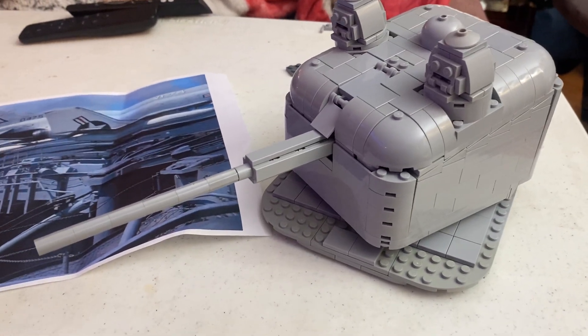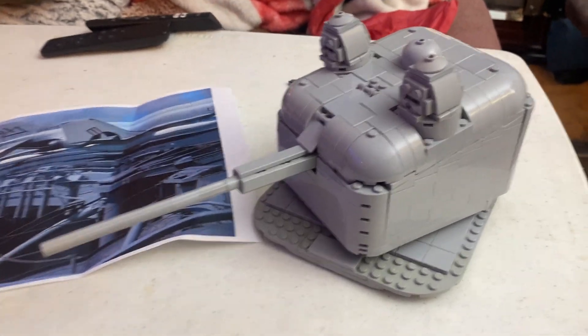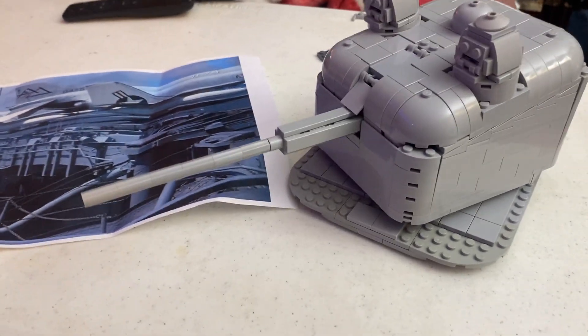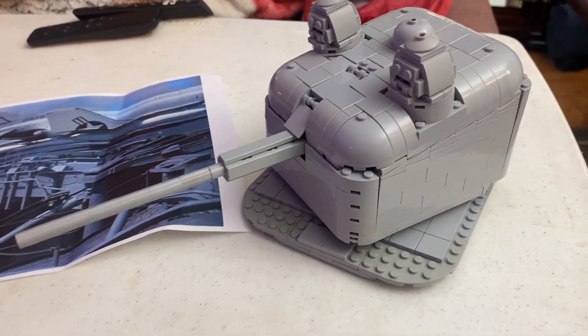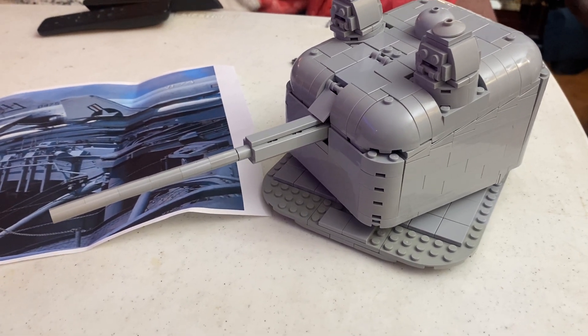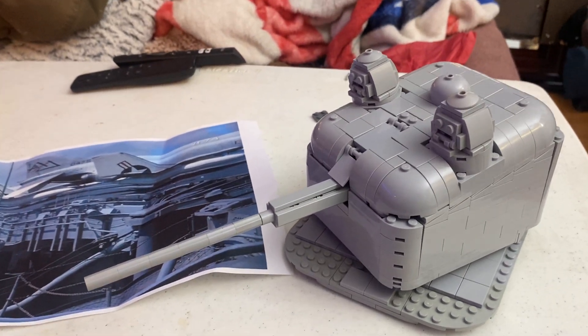If you don't know, the 554 gun is an anti-aircraft and surface bombardment gun. They were put on destroyers in the early to mid 50s. They were a lot on the Forrest Sherman class destroyers, and they were also put on the Forrestal class aircraft carriers.